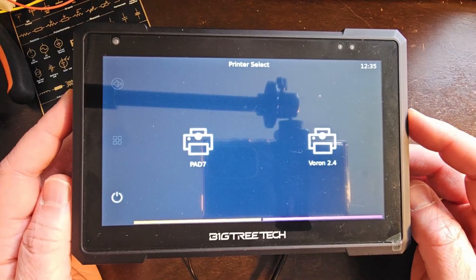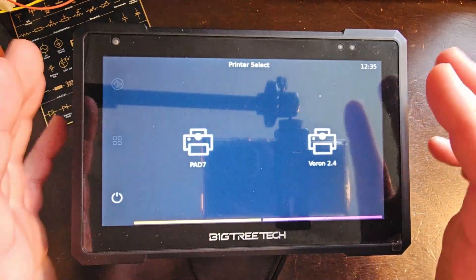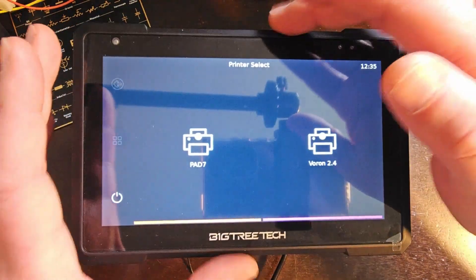Hey everybody, this is Patrick with Stacking Layers. Today's video I'm going to go over how to set up multiple printer control for printers that are not using the same host computer.